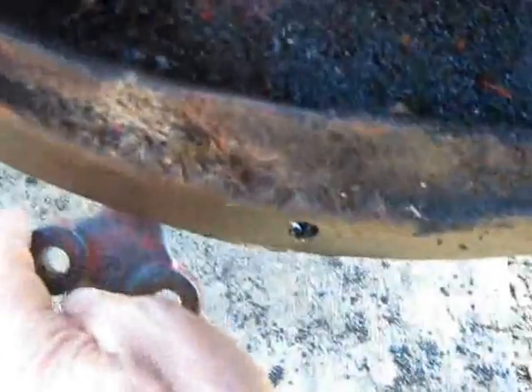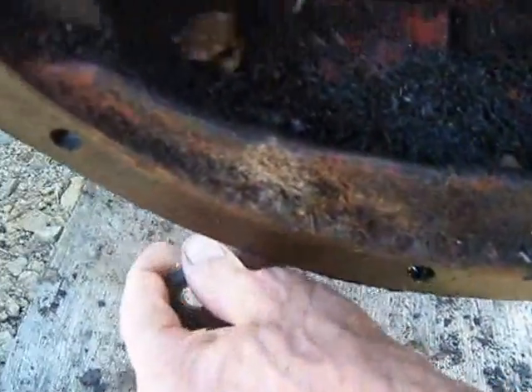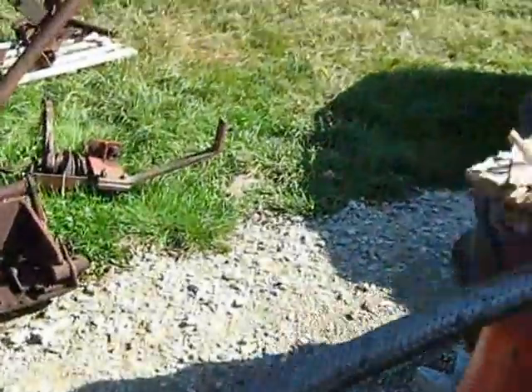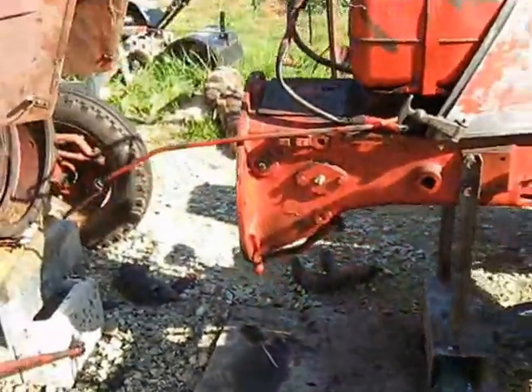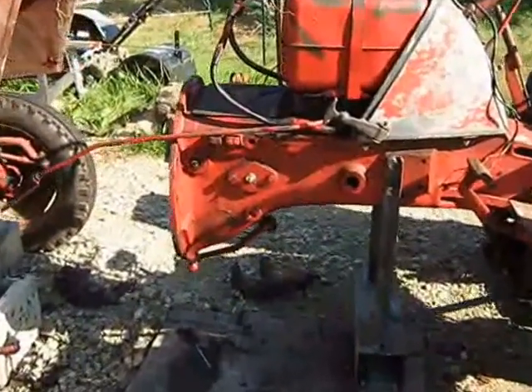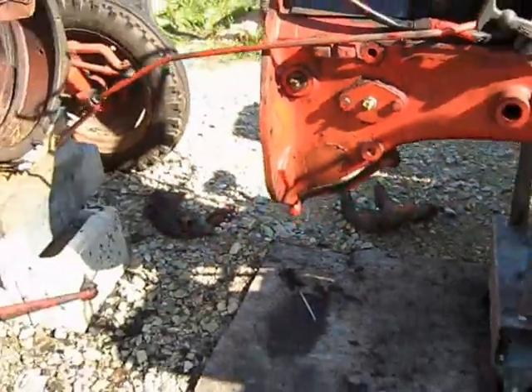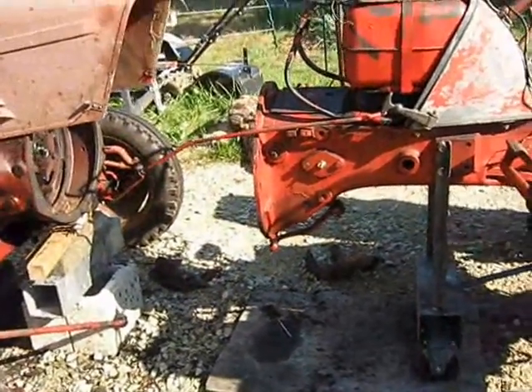Even here I can just pull at this and it moves nice and easy and smooth, compared to having no oil at all. That's one of the modifications, guys. There it is — a grease nipple. Goodbye for now.